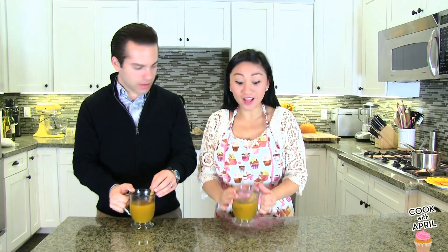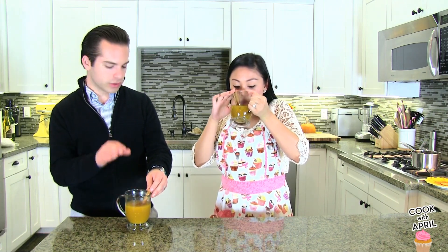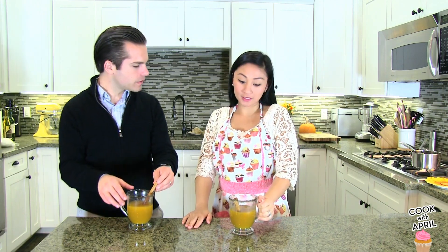I would make this a lot more — I would make it for Thanksgiving for my family, I seriously would. This is great and I love it. Not only would I love it hot like this, I also think it would be good with ice cubes. I might even put some whipped cream on top of it — wouldn't that be good? I think it would be really good.